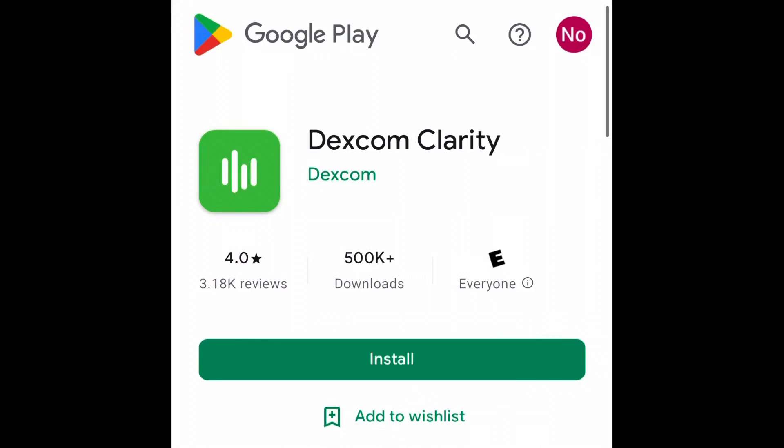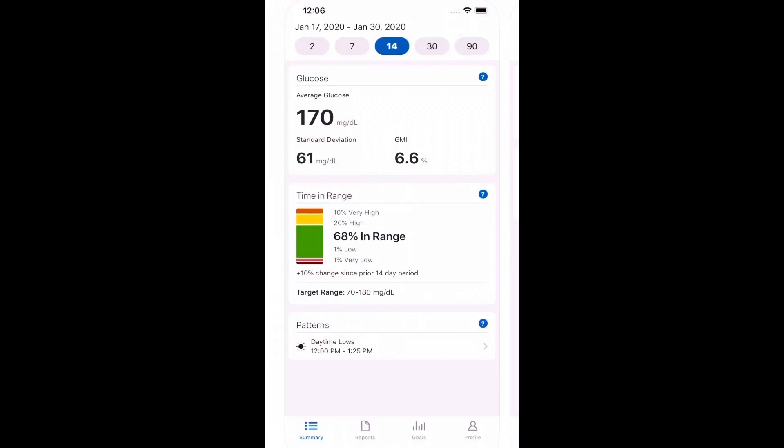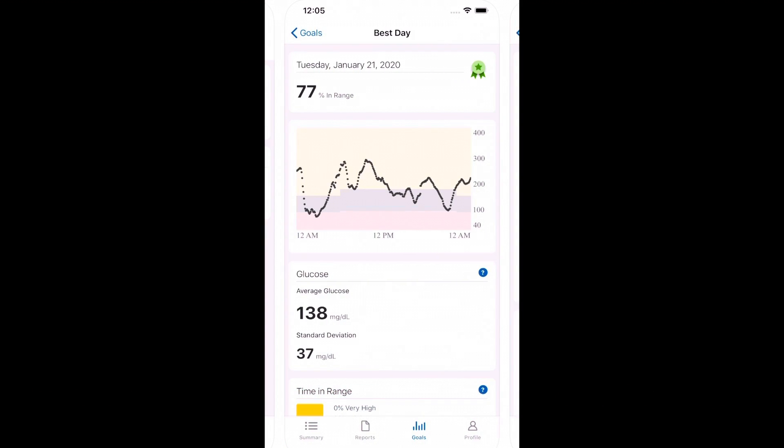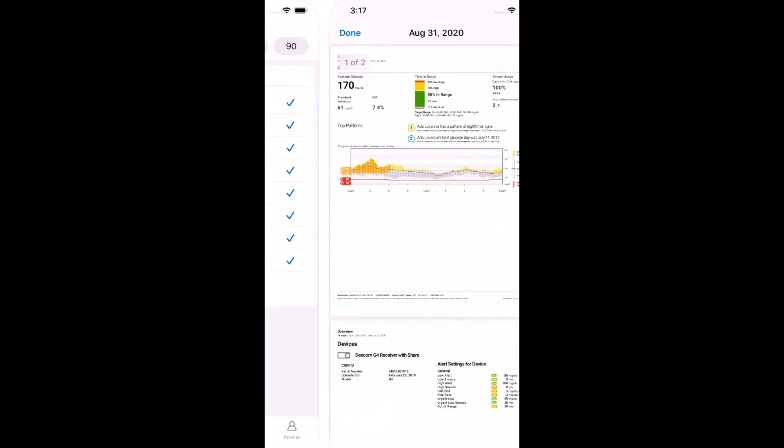If you want a whole bunch of extra data — different trends, average glucose levels, estimated A1C — download an app called the Dexcom Clarity app. Just go to the Google Play Store or App Store and type in Dexcom Clarity. Once you download the app, sign in with your regular Dexcom login. This unlocks a whole boatload of extra data: 2, 7, 14, 30, and 90 days of glucose trends, your time in range, estimated A1C. You can even set goals, download reports — just a ton of extra data that you don't get to see in the regular Dexcom app.